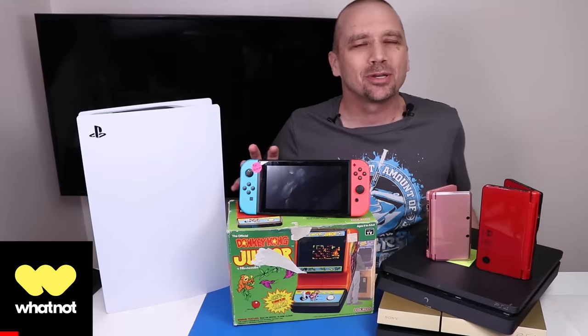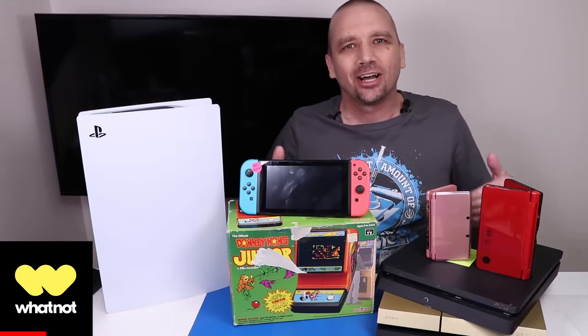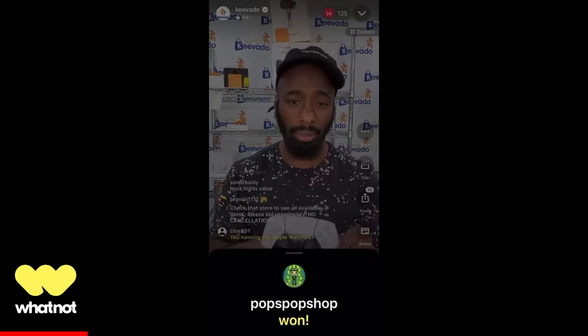Coming up on Monday, March 18, I'm going to be selling a whole bunch of stuff that you see me fix in these videos on a live auction on Whatnot. Whatnot is a live auction format where you can actually see and interact with sellers.